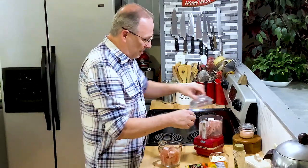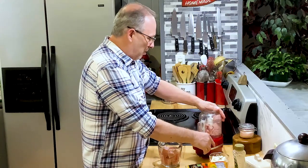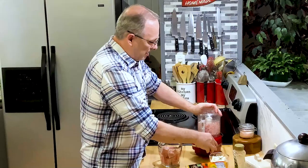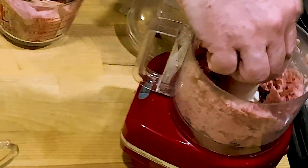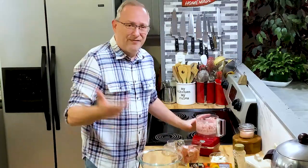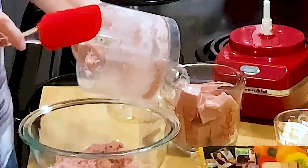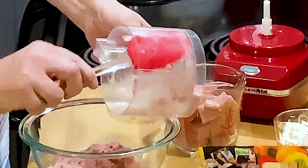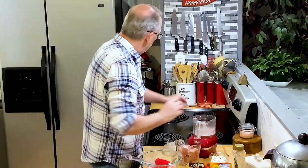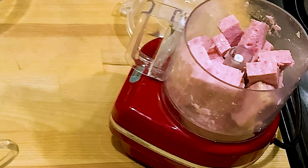I've got about two and a half to three cups of ham that I just chopped up, and I'm going to break it down into smaller pieces — you don't want it totally mushy. I was going to use my larger food processor but I can't find the base to it, so we are stuck with the small one. We'll just be doing it a couple of times. You can do this with ham or with bologna — I grew up probably more with bologna than with ham salad.